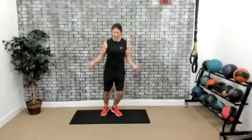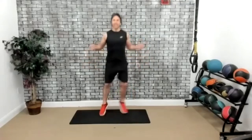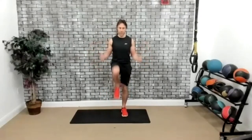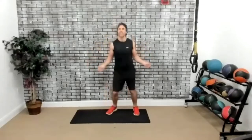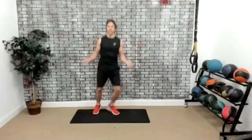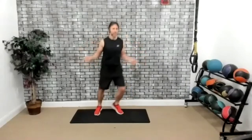Let's do some jump rope. Here we go. Let's go, come on. Or you could just do it this way if you want — take it at your own pace. Five, four, three, two, one.